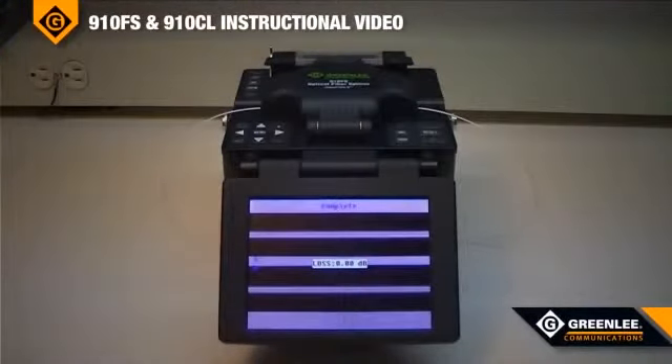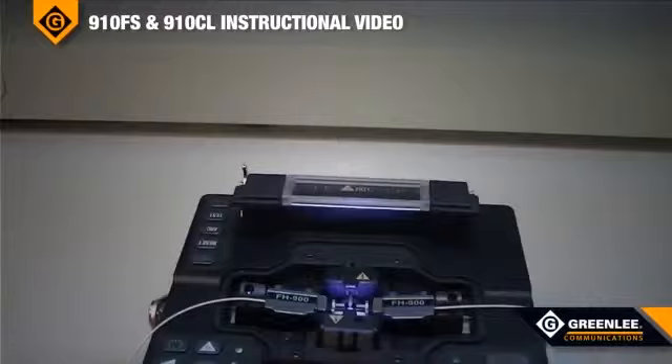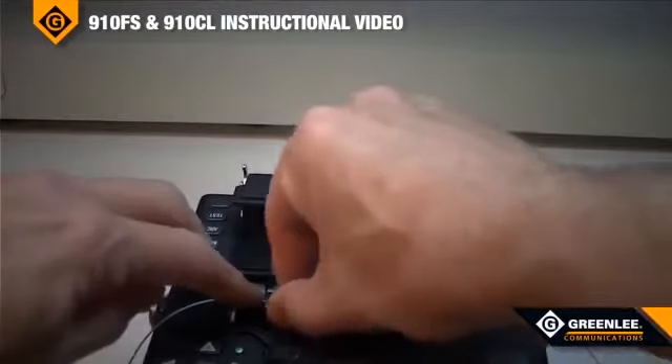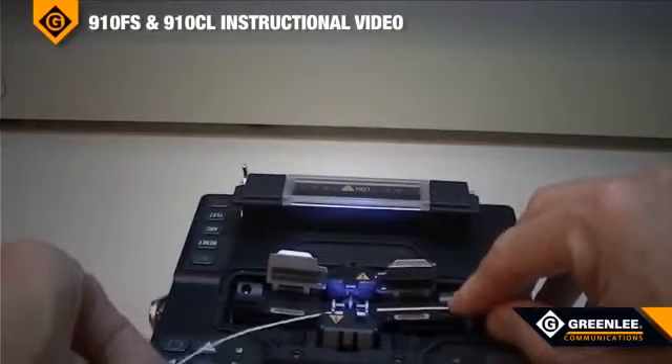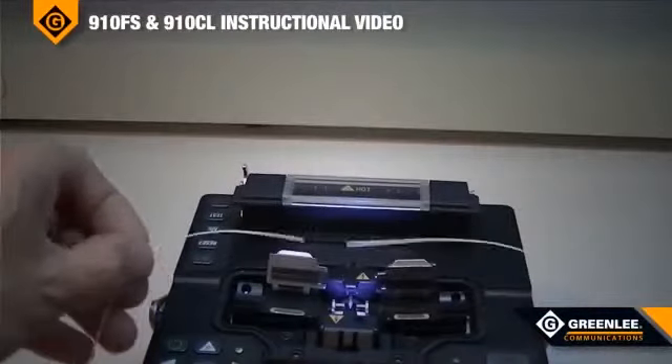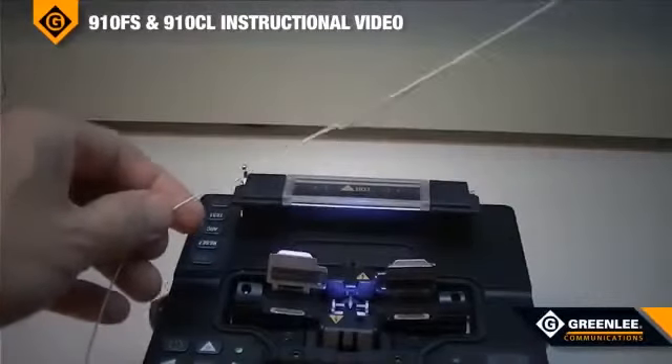Once the splice is complete, carefully remove the fiber from the fiber adapters. Then position the splice sleeve protector over the center of the splice.